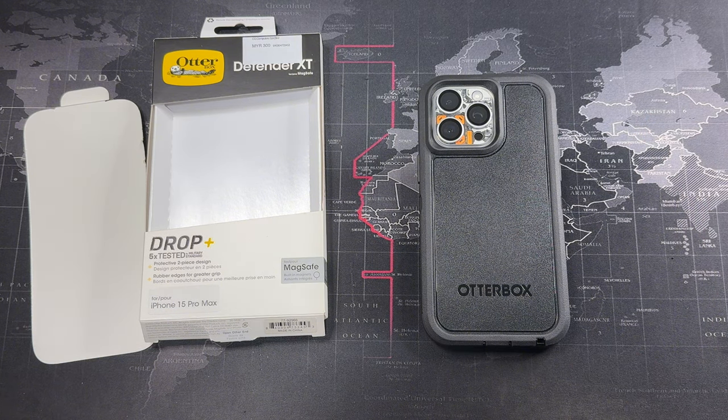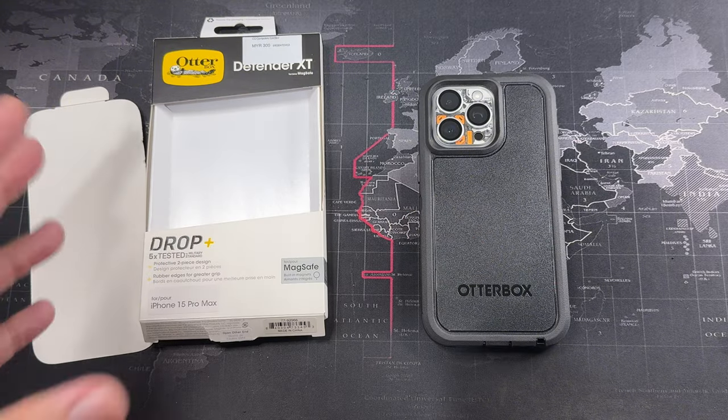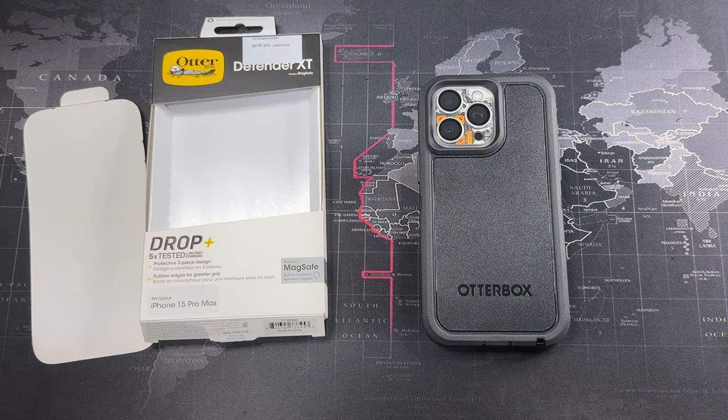Overall, from my experience this case has been really good at protecting my phone. I dropped my phone on the road twice and you can see how it bounces off — you know your phone is protected, with the case absorbing all the shock. That's what you're paying the big bucks for: to protect your investment. That concludes my video — if you liked it, give it a thumbs up, subscribe for more content, and I'll catch you guys in the next video.